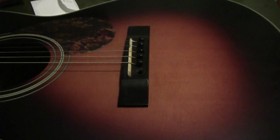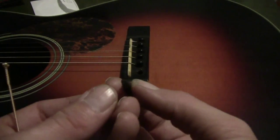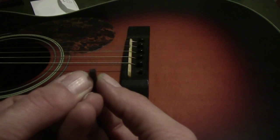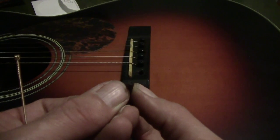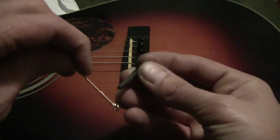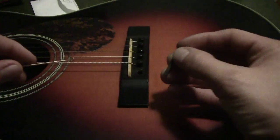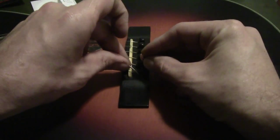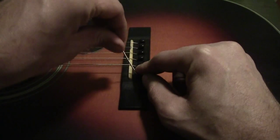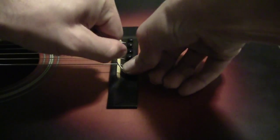Now take the bridge pin. Notice it has a groove cut in it — these bridge pins, once they've been assigned to a string, like to stay with it. Take that little groove and line it up with the string. Keep each peg with the string it came off of. Line it up, push the bridge pin in tightly, then hold it and tug on the string — that pulls it up so it won't come loose.